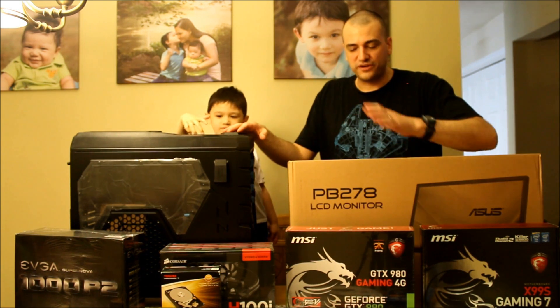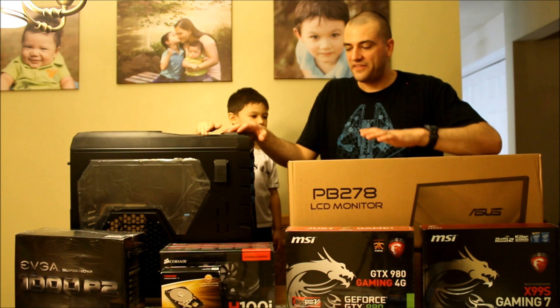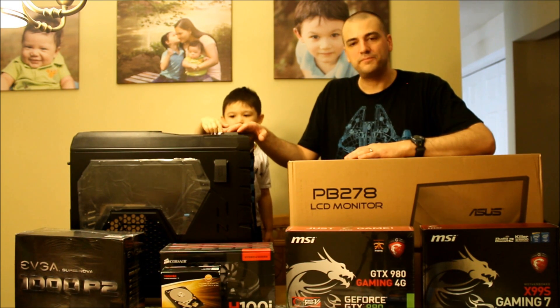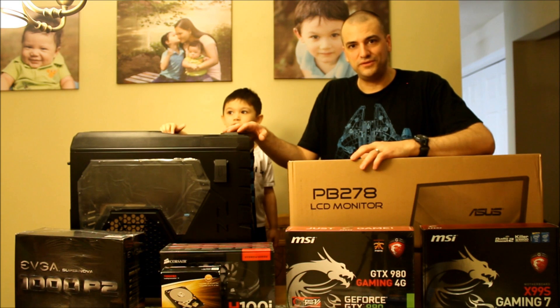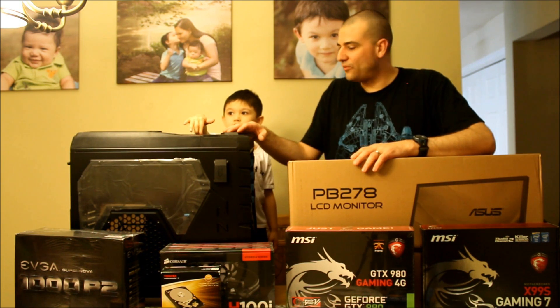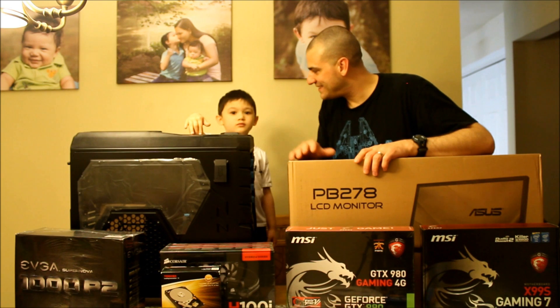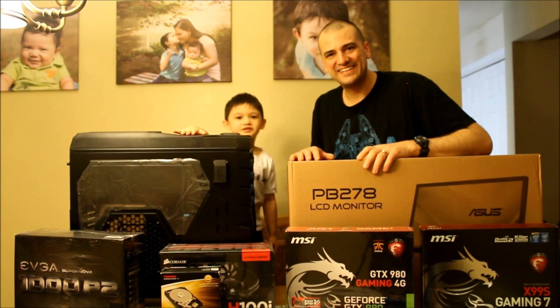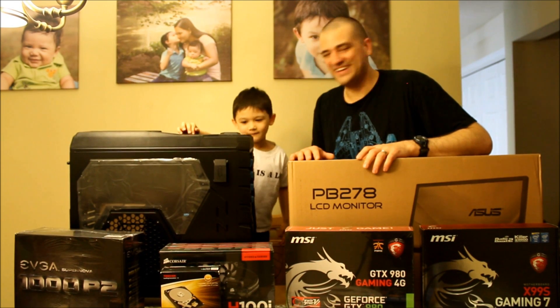So anyway, what we're going to do is start opening these parts, and as we open them we'll talk about them a little bit — or we're just going to have some fun opening them. And then we're going to go ahead and build the computer. That's going to be the exciting part. See you later! Ta-ta for now!